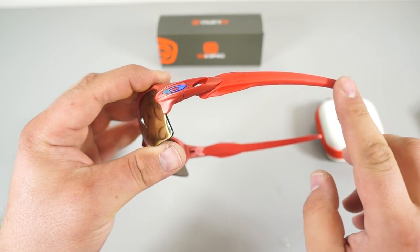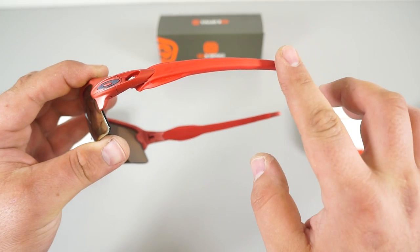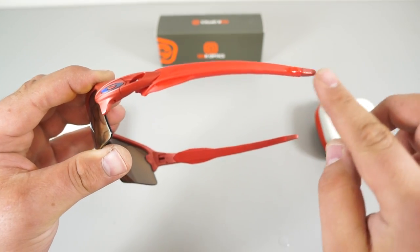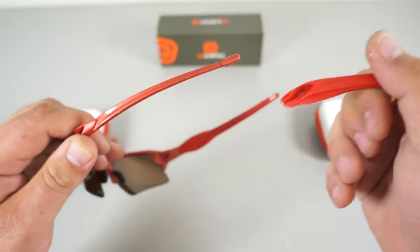The second thing is to remove the temple tip itself. Go ahead and apply some hand sanitizer on the very tip here just to give it a little bit of lubrication, and pull right off — just like that.